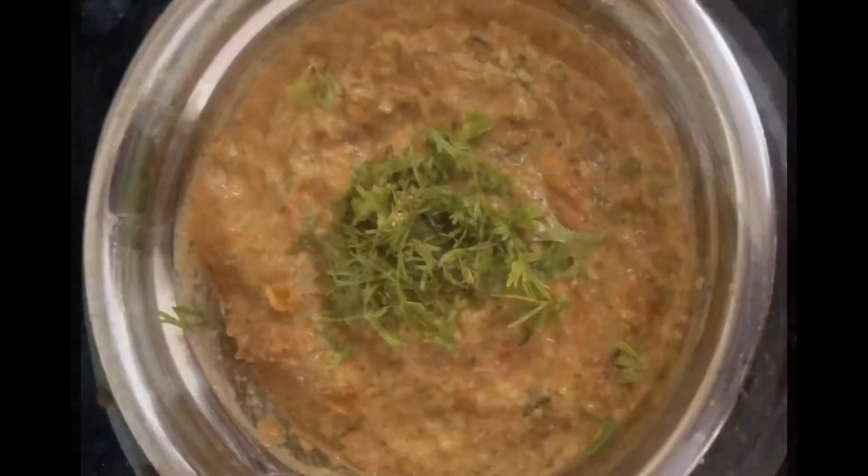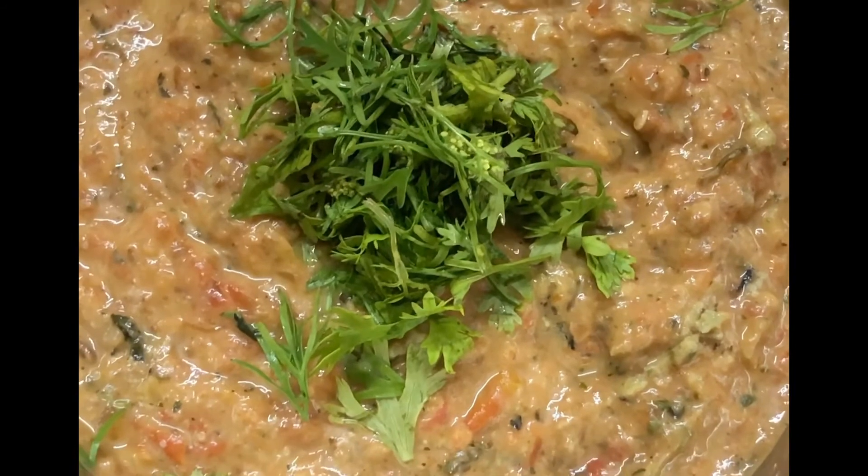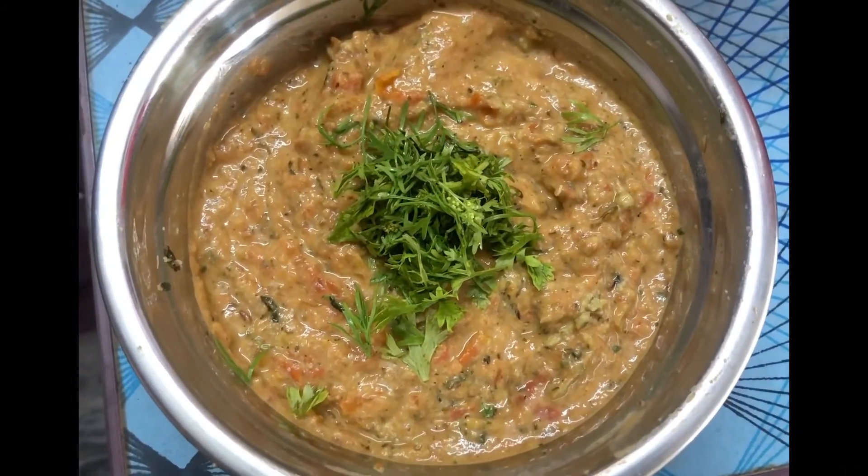Finally, I'll add a little bit of garnish. I will see you in the comments below.